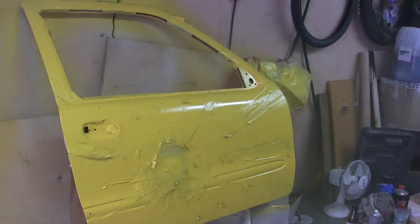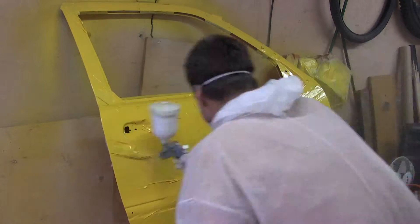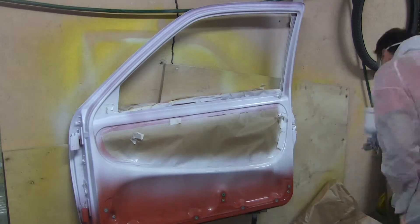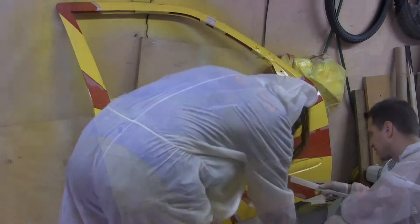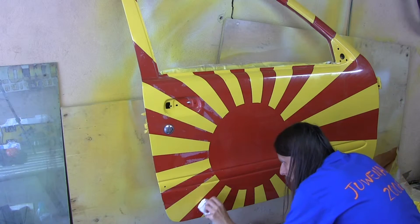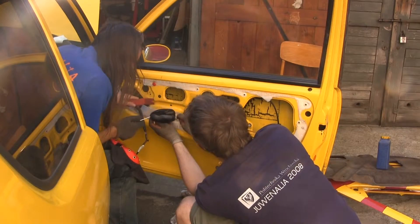Again two layers, and before the base is dry we apply a clear coat finish. Now the whole procedure has to be repeated on the other side. All that is left for the final effect is a nice clean up. We have to salvage a few parts from the old door such as the electric window mechanism, the glass together with all rubber seals, and the central locking mechanism.